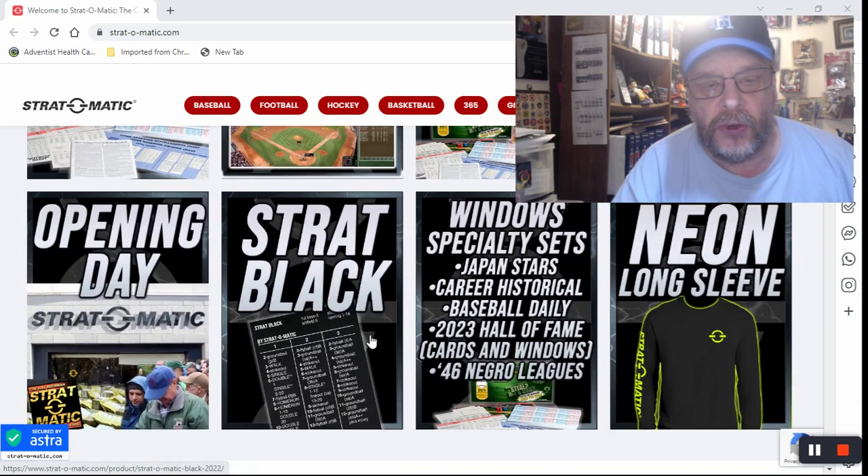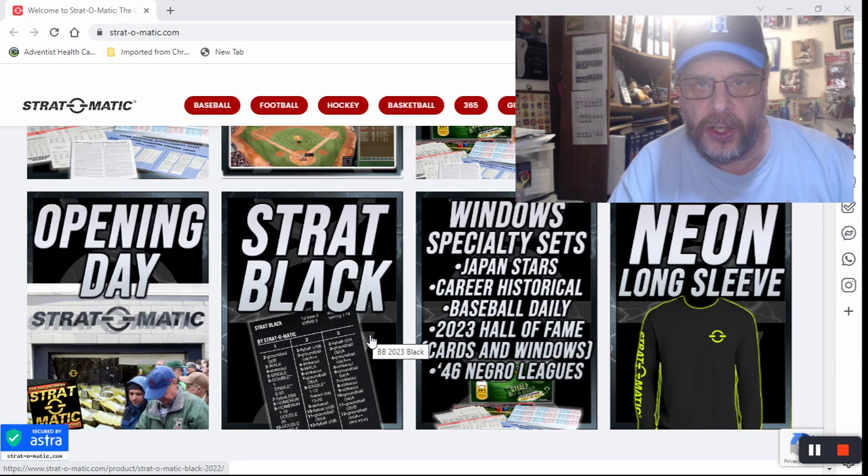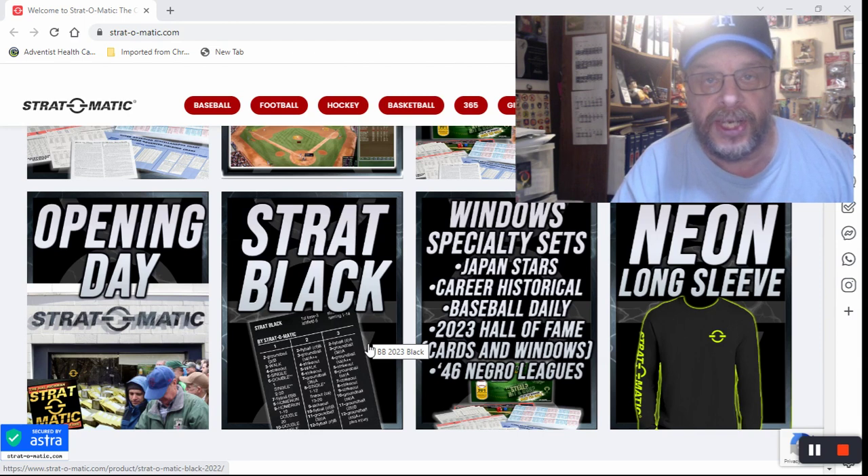I did not get the diamond gems. I did not get the Strat Black. That is a collector's edition card set — it's all black, nicer quality cards, kind of like the Negro Leagues or Hall of Fame card sets. It's going to be nice card stock, but it's $150 for the card set and they only have 400 sets to sell, with a limit of three per customer.